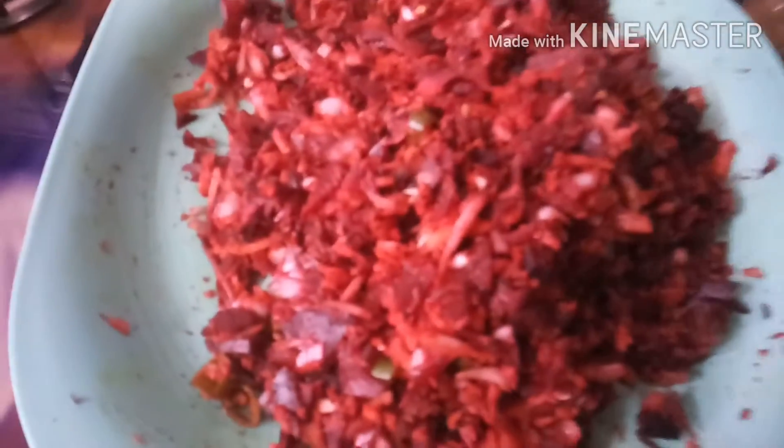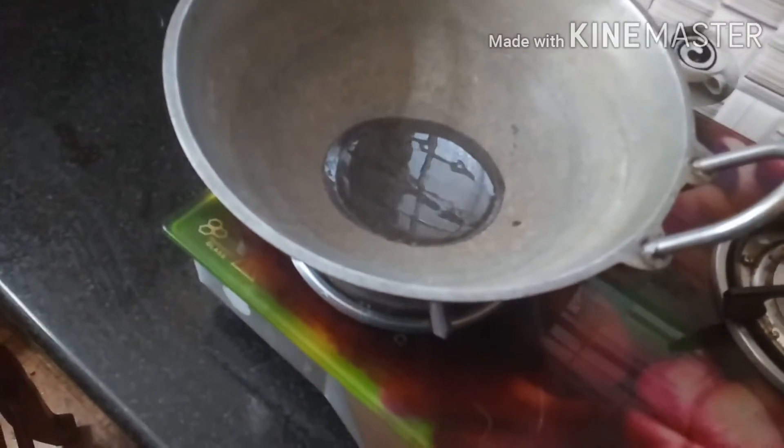Now we have to mix it up. We are going to mix it up. I will mix it up.